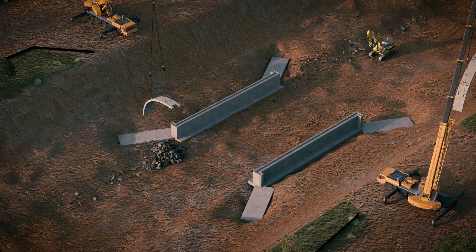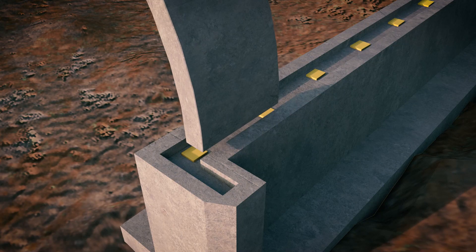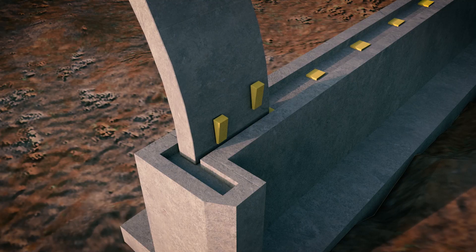The arch segments are set into the foundation keyways, then lowered into position until they connect at the crown. Packers prevent unwanted displacements of the arch legs during installation.